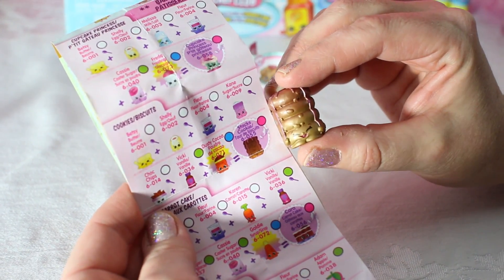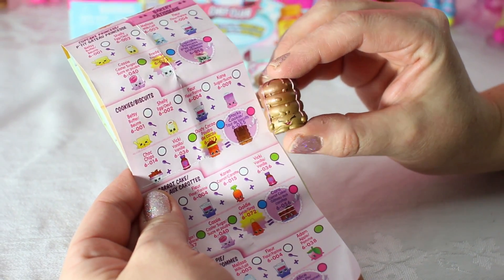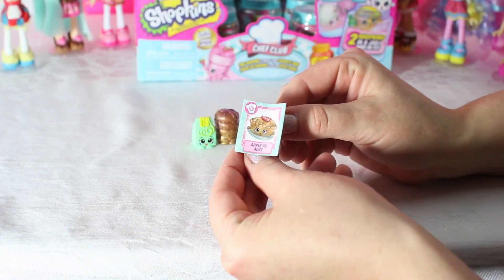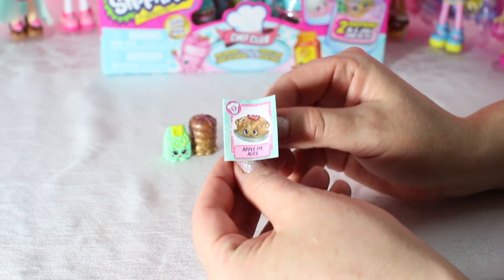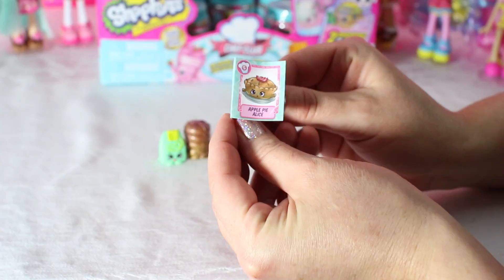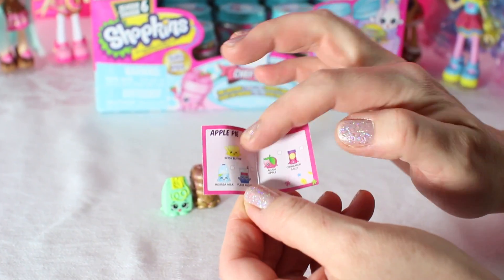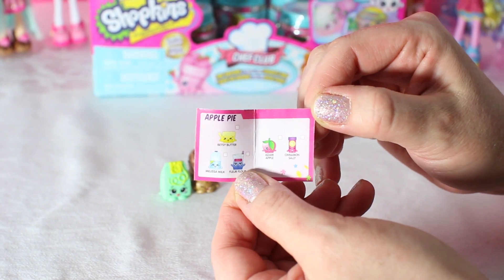We got Stax Cookies! Part of the bakery cookies section, and she's an ultra rare! In every blind jar comes these adorable little recipe books. You open it up — this one's Apple Pie Alice — and you're going to see everything you need to make a tasty, tasty treat!